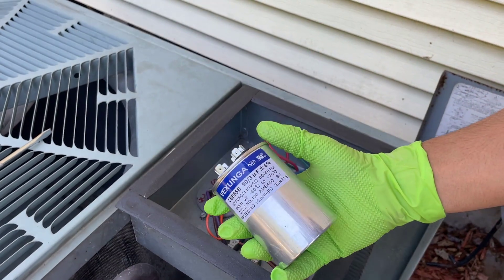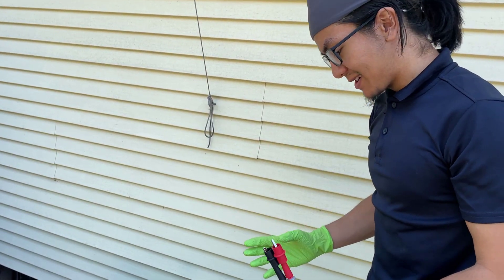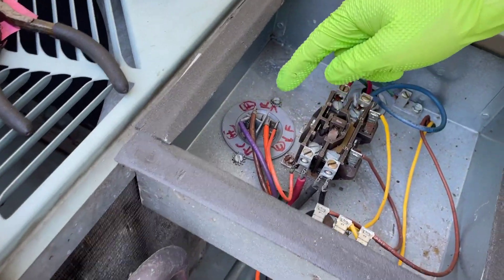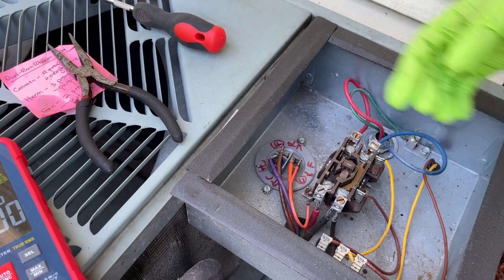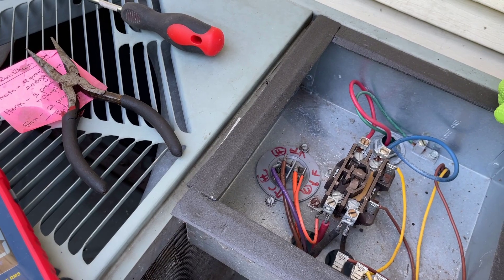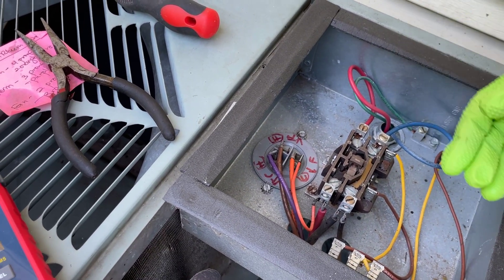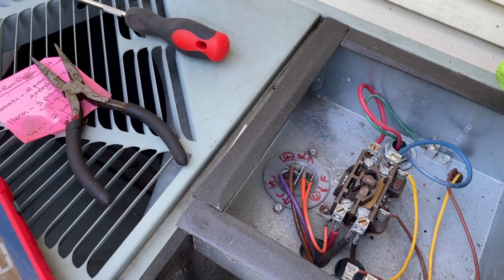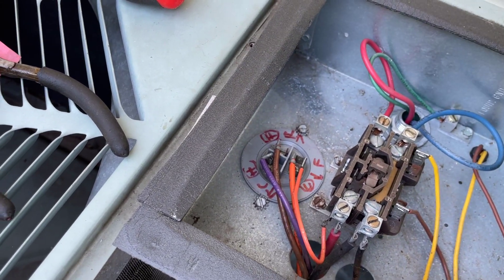We're going to try to replace it with this new capacitor and see if that fixes our issue. You should unplug all the wires from the prongs before you measure the capacitance. If you're dealing with old capacitors, they don't have markings on them which indicate common, hermetic, and fan. You can check the manual or spec sheets to find out what means what. Ideally, you should take a picture of your capacitor before you disconnect any wires using a plier.